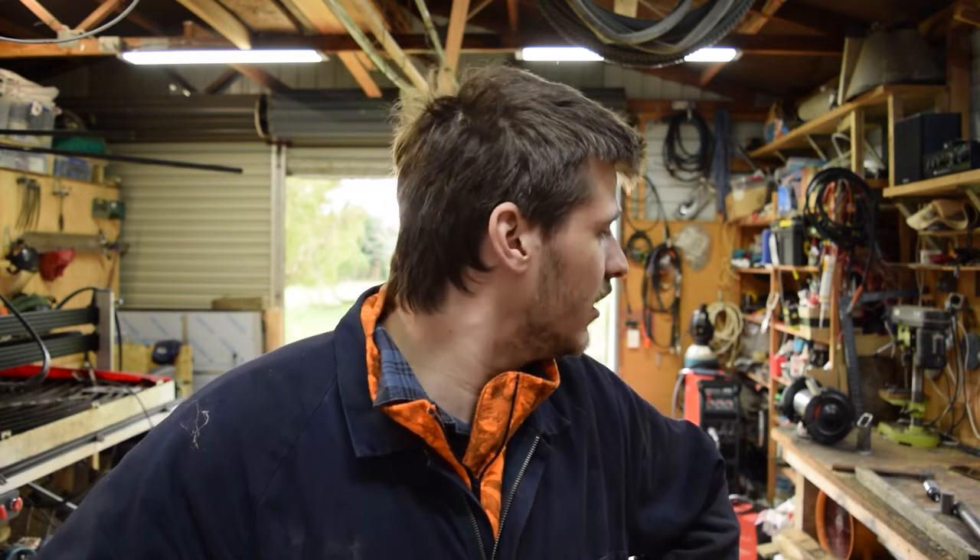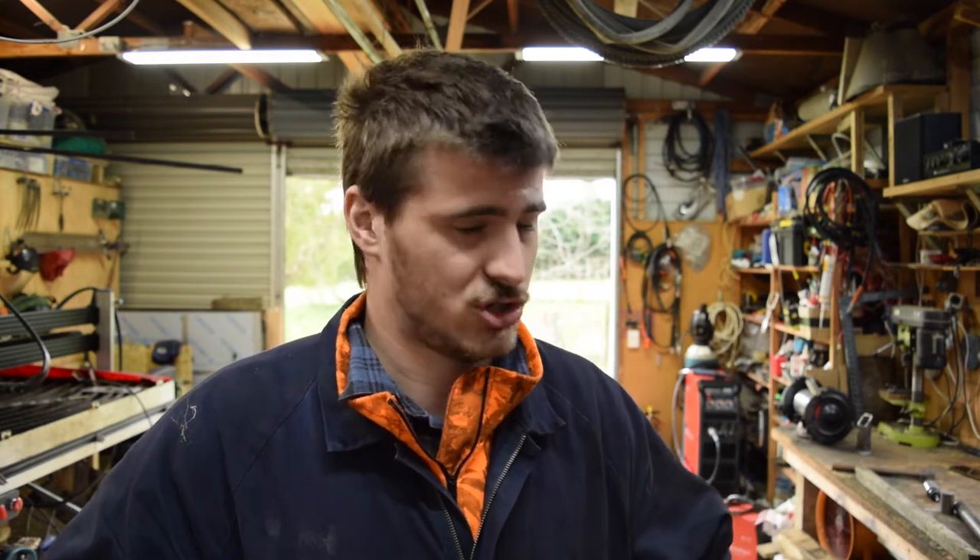Let's jump over to the bench and I'll kind of show you what I'm thinking. I'm not going to use a CNC plasma cutter because I'm aware that possibly not all you folks out there have one. So let's jump over to the bench and show you what I'm thinking.